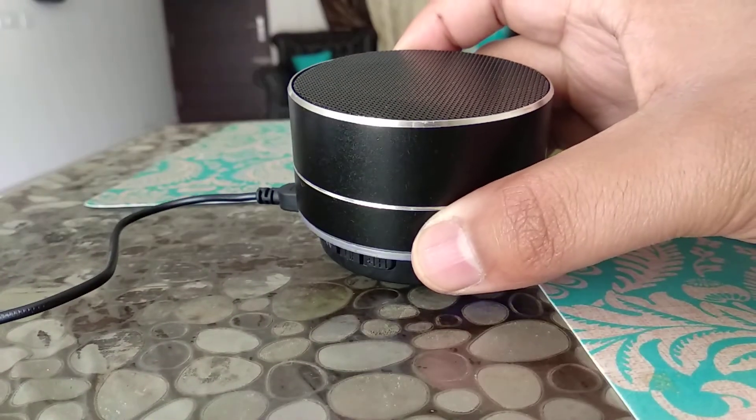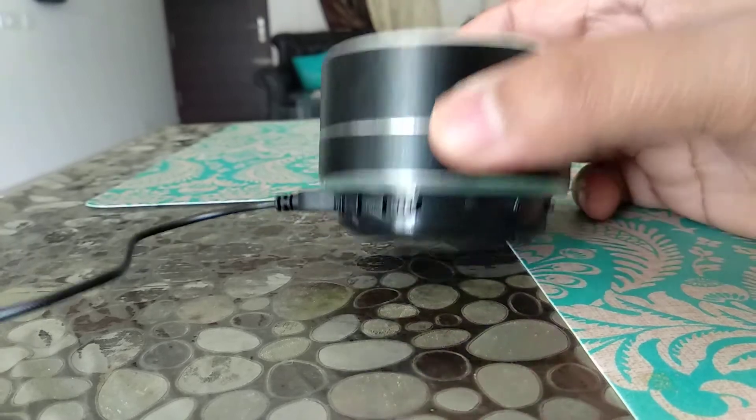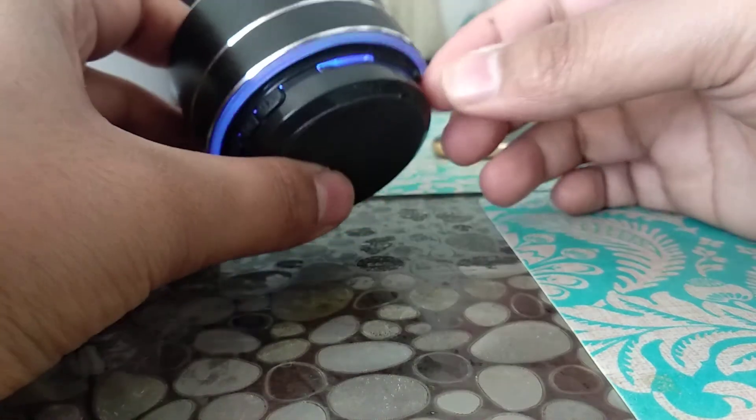Hello friends. I have seen that a lot of people are facing issues while turning on the FM mode on this speaker, that is the P10 speaker. This is a Chinese variant of the same speaker, and I will tell you how you can do it.